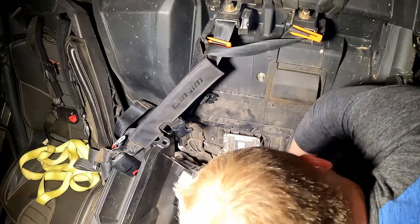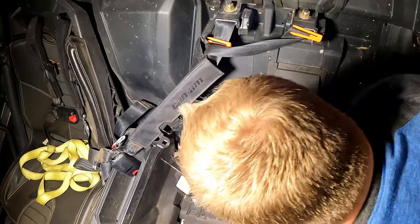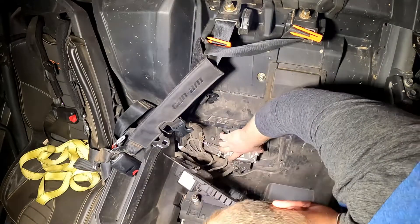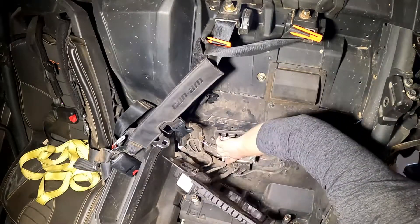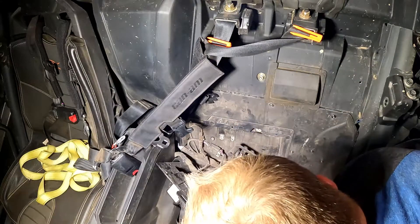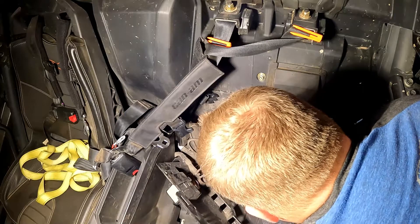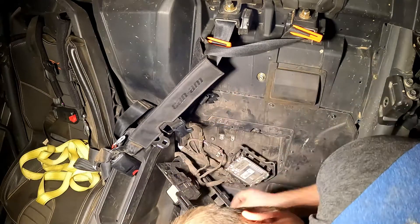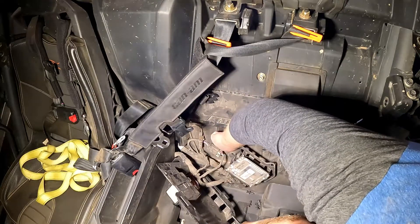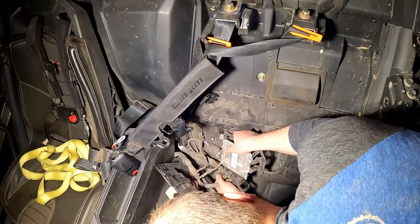So there's one, two, three, four, five, six pull tabs — or I don't really know what they're called. Remove ECU cover, six tabs.